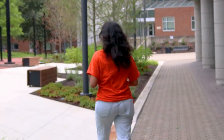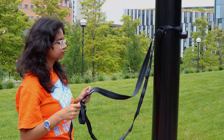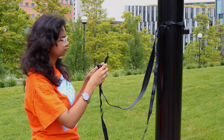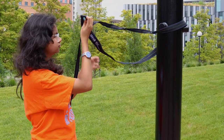Today we are going to be showing you how to hang your hammock. Take your first atlas strap in your hands, wrap it around the pole so you have the two ends in your hands, and take the side with a lot of loops and thread it through the part with only one loop.